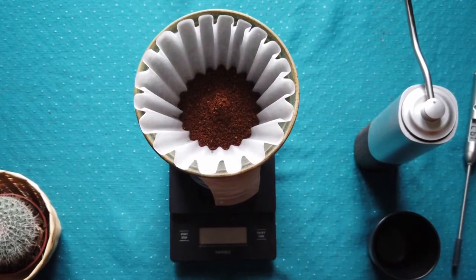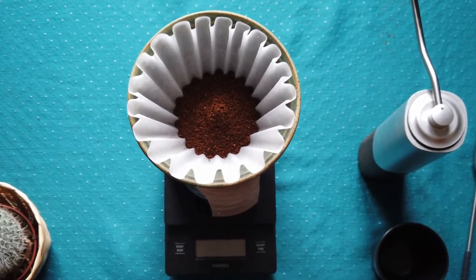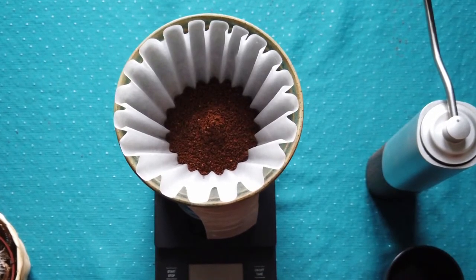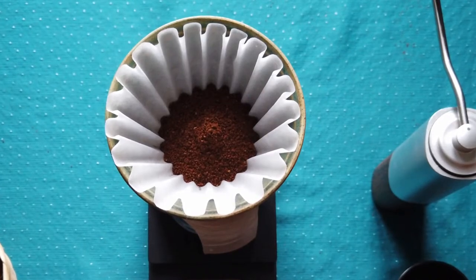For Kalita, sometimes I am leaving the coffee grinds in a nice hill format — not flat. Like now, it's a little bit harder to get air out compared to a flat bed.